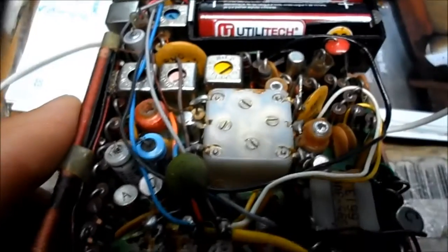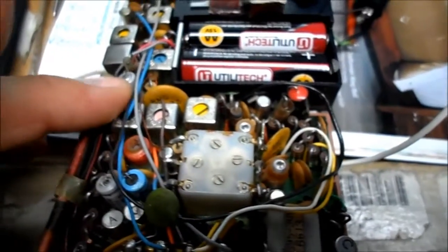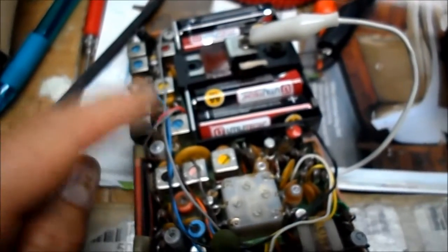So we'll replace that transistor. Again, we'll go back to AM. Looks like we're losing it. Getting all distorted. That's our transistor right there.